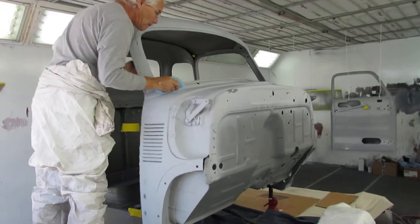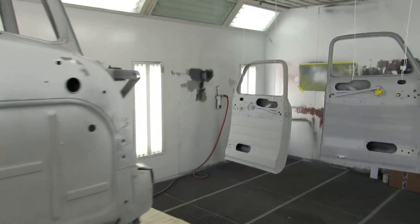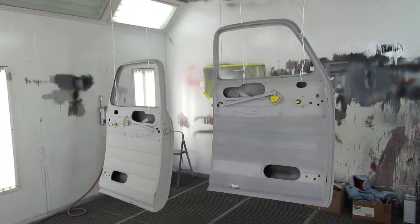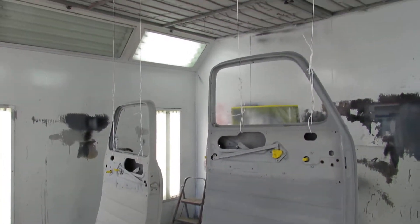Let me walk around real quick. Mike is just doing the tack cloth on it, getting all the dust and all the little things off. The doors are all ready to go — we're going to prime them.